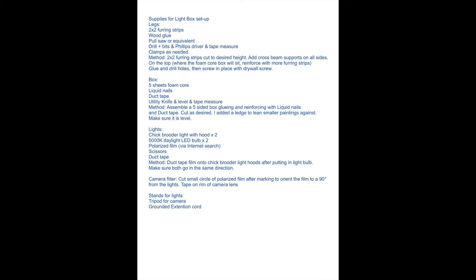This is a list of the supplies you need for the light box. Of course, modify it based on what you have and what your needs are.